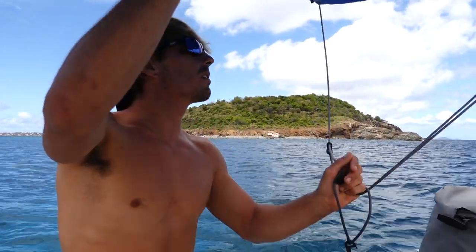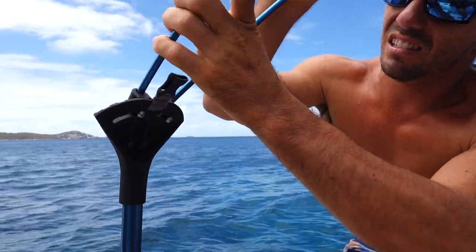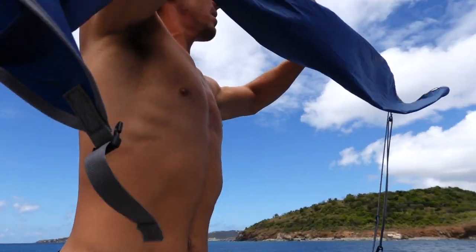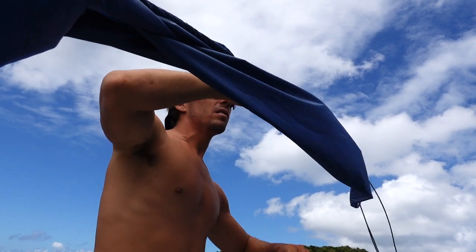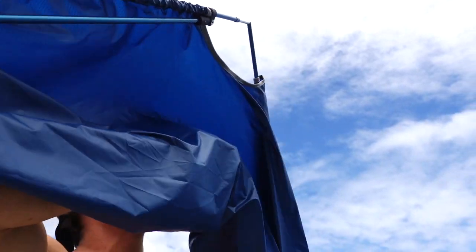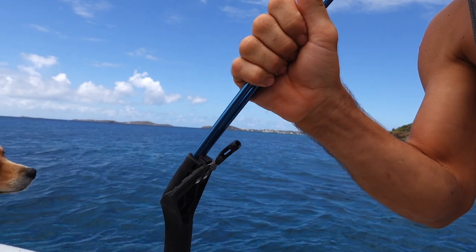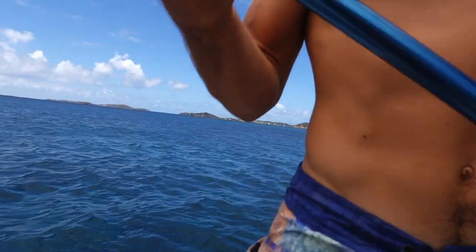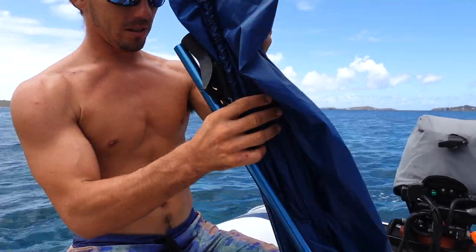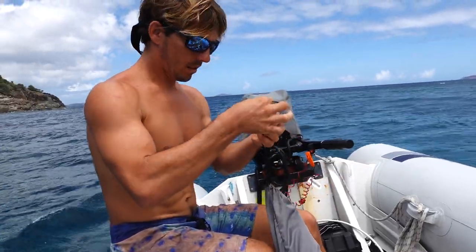We're going to take this sucker down. We're turning into the wind now and it's just not going to be good in this much wind. Put those together, fold this up first. Fold it up. There we go. We didn't have it folded up all the way when we started this morning.